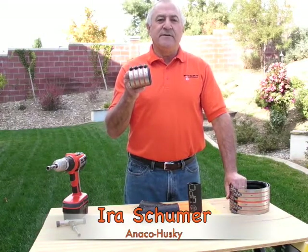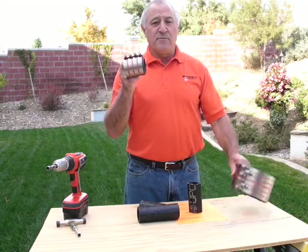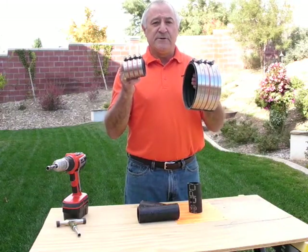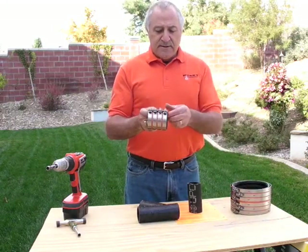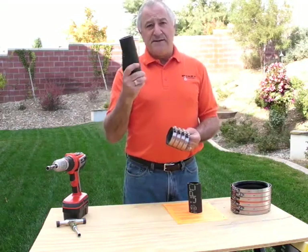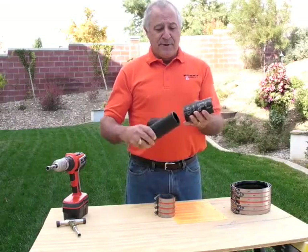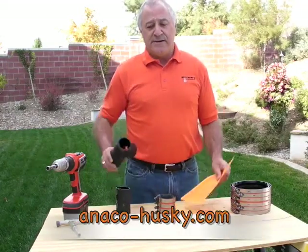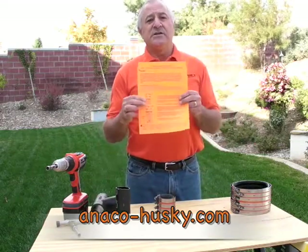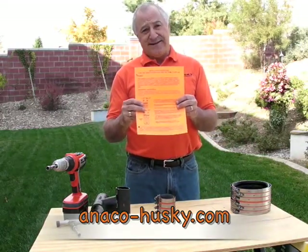The installation of Husky heavy duty couplings on cast iron pipe and fittings is either going to be a four band or six band coupling when you receive them. The couplings connect onto cast iron pipe — fitting to fitting, pipe to pipe, or pipe to fitting, which is the scenario we want to go through right now. You'll get an installation sheet in the box, and it can also be downloaded at anico-husky.com.